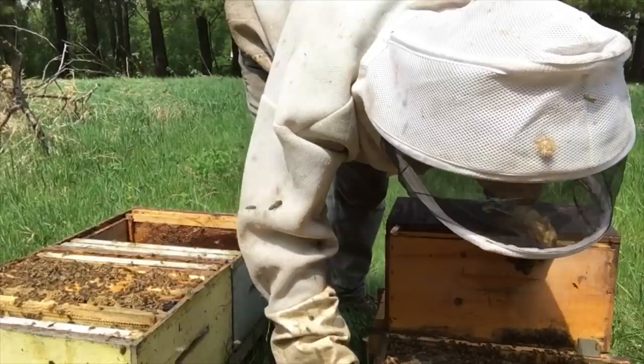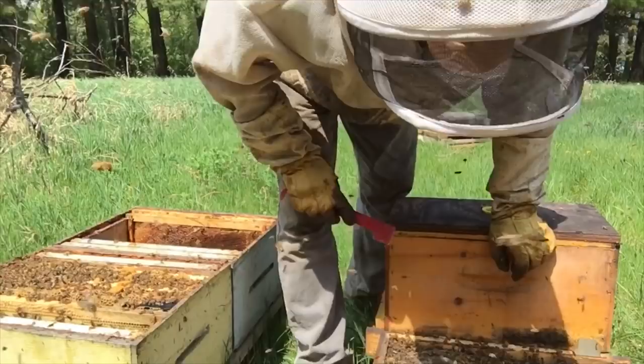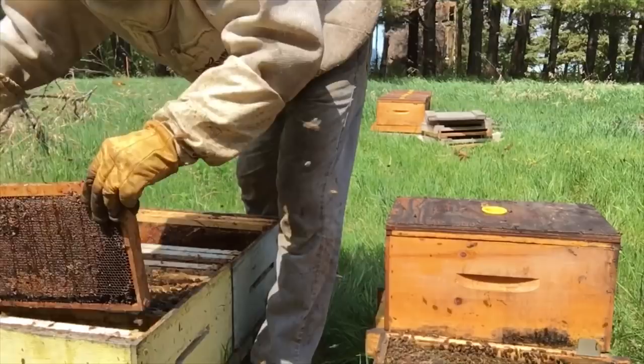Practice makes perfect, right? So when they can't find the queen, we'll just do an inspection on the bottom board because these pallets, the bottom boards are fixed. So we have to do a quick inspection to make sure she's on the bottom. But otherwise, all the bees and the queen should be in the colony, so everything should be good.